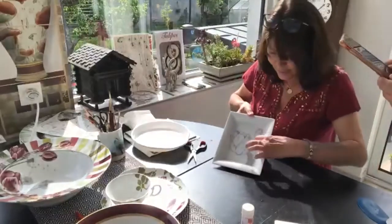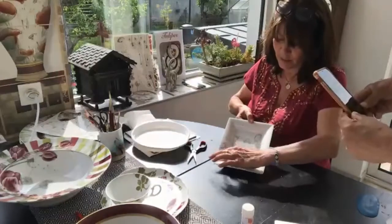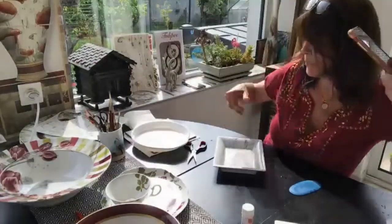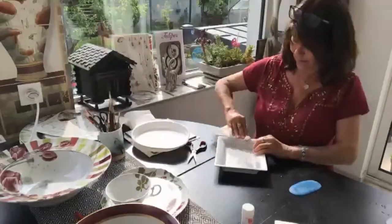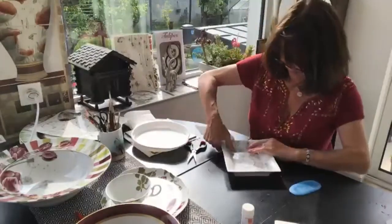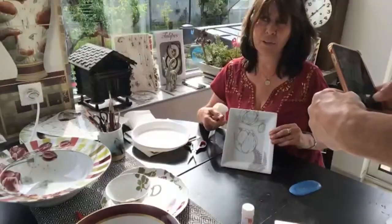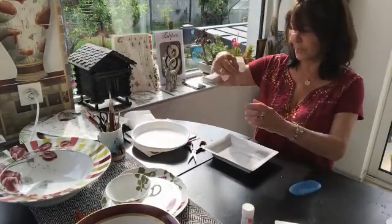You can put it on the side or anywhere. Once you have decided where to place it, you just position it — maybe here, we don't know. When you decide, you take the little smoother and take off the bubbles. I prefer to take some paper to take off the water and the bubbles. Once you have done your decor, you put it in the oven.